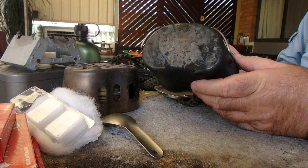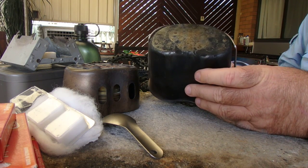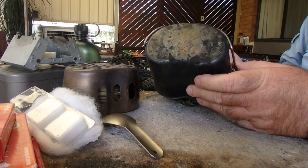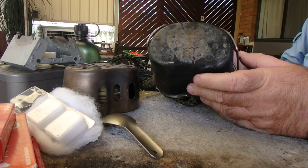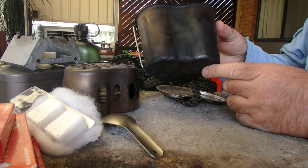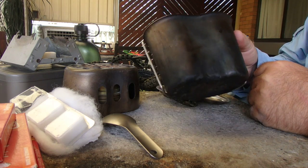With these canteen cups there are lots of copies out there. Some of them are okay and some of them are absolutely rubbish — I've had some that won't even fit the canteen. This is a proper surplus one and a good piece of kit.